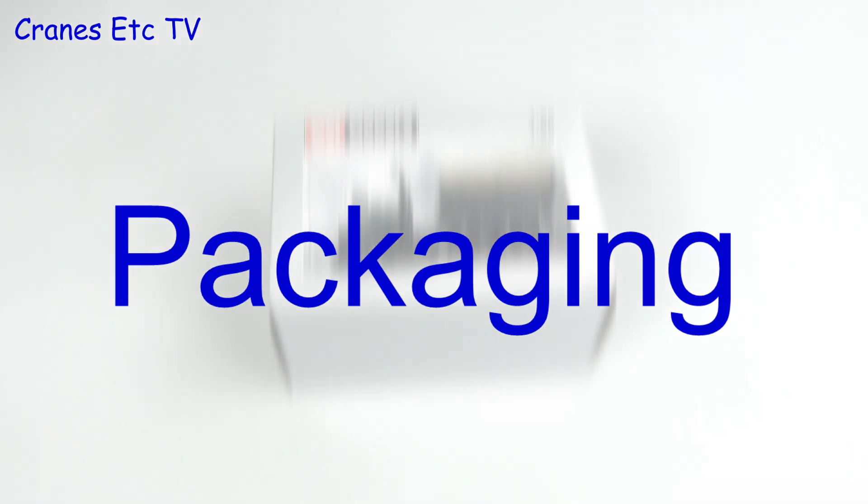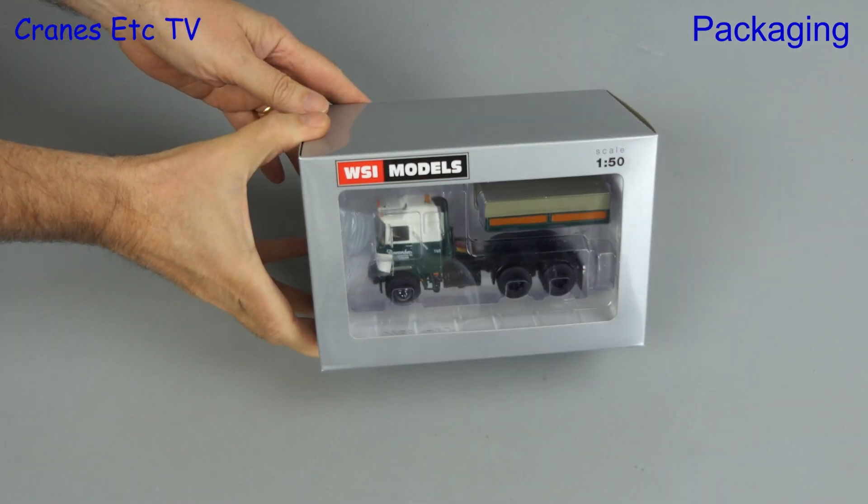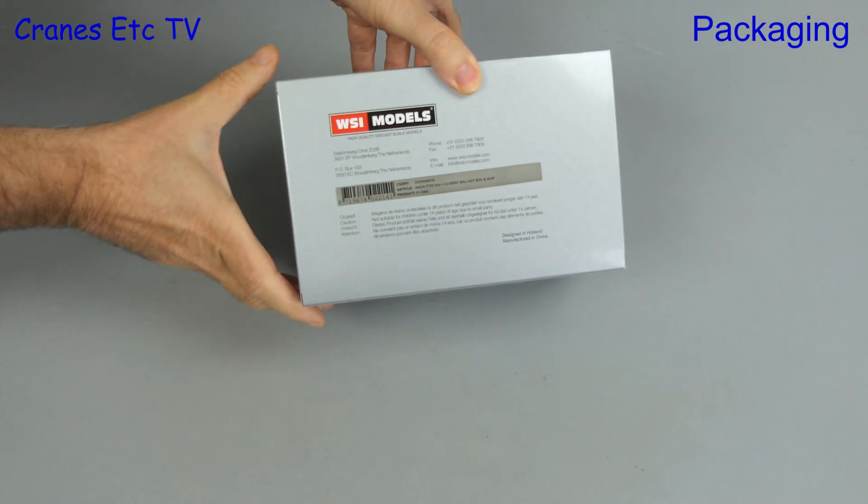Old-timer! And I'm not talking about myself, I'm talking about this model. It's a model of a classic truck that was built in the 1960s and 1970s.